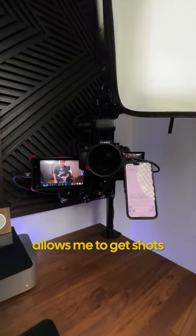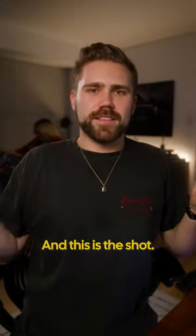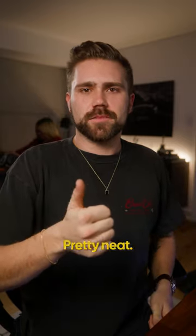And all of that together allows me to get shots that look like this. And this is the shot. Pretty neat.